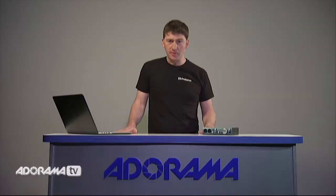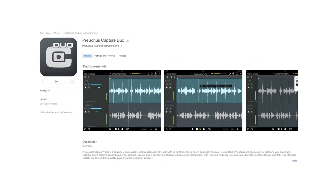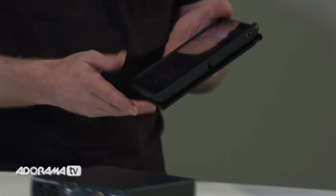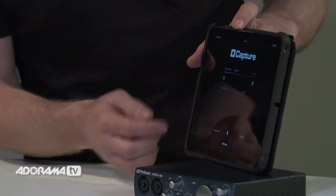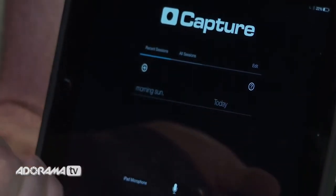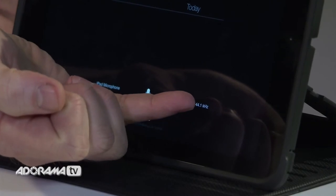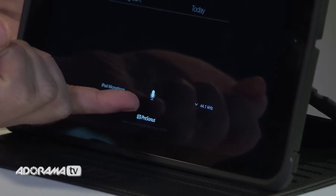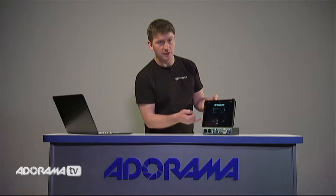So how do we record into the iPad? It's pretty straightforward. First we download Capture Duo, which is our free recording app available from the Apple App Store. We can also upgrade Capture Duo to Capture for iPad, which allows us to record up to 32 tracks. When we install Capture on the iPad we first see a window that lists songs we've previously recorded, where we can change the sample rate and select a different audio source. When not connected to the Audiobox, we can also use the iPad's internal microphone to record.